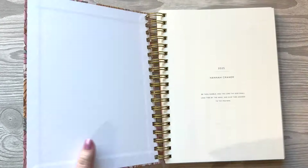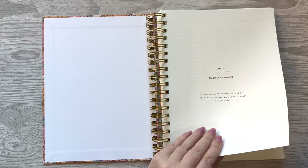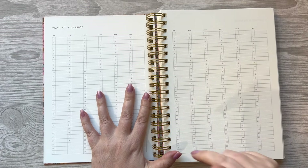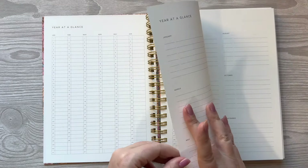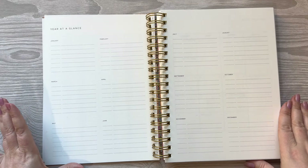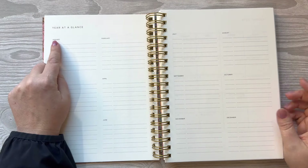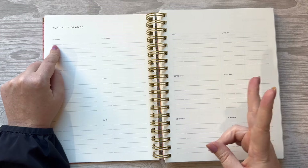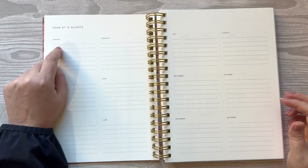Let's dive in. I put my name, my year, and then a scripture: 'Be thou humble and the Lord thy God will lead thee by the hand and give thee answers to thy prayers.' I added in a year at a glance — I love this kind of tracking. I added a second year at a glance as well; I thought I would use this for my nursing job, or maybe my sticker shop. My thought was to put the date of our monthly meetings — there are two a month — written in each month.